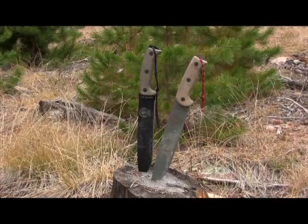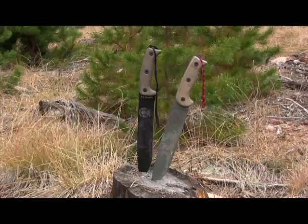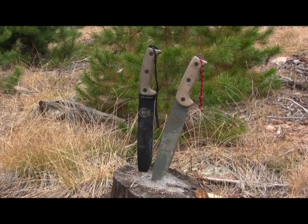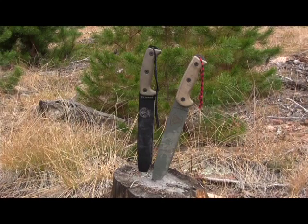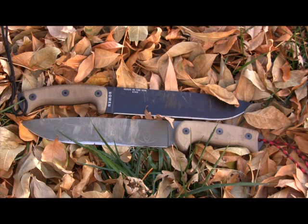Ontario worked with Randall's Adventure Training and they made all the original RAT knives — the RAT 3, RAT 5, RAT 7, the R-Tac 2 and R-Tac 1. Then they had a splitting of the ways, and Randall's Adventure Training went and started ESSE. They basically fine-tuned all the old RAT models, made them a little better, a little higher quality. The Hünterlass is basically the son of the R-Tac 2, which came first.